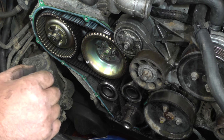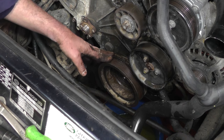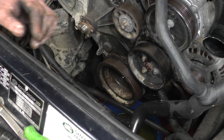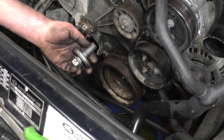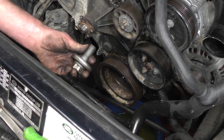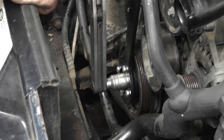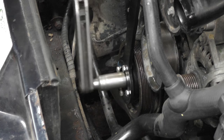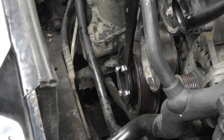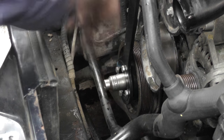Then we'll put the cover back on, replace the bolts, and put the crank pulley back in. I've cleaned the inside of the crank pulley, put some copper grease on it, and replaced it on the end of the crank. Now put a little bit of Loctite on the bottom pulley bolt, refit it — it torques to 80Nm followed by 90 degrees. To tighten the bottom pulley, set your torque wrench to 80Nm, and if you haven't got a dial gauge, put your socket on, mark it with Tipp-Ex, then turn it by 90 degrees.